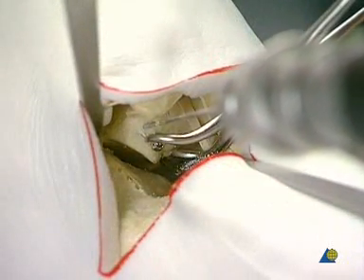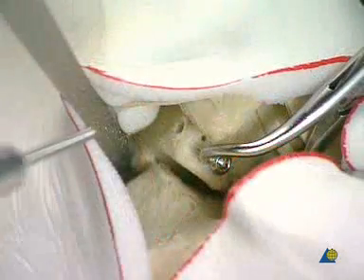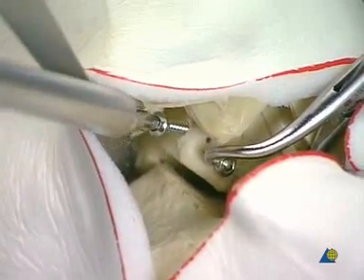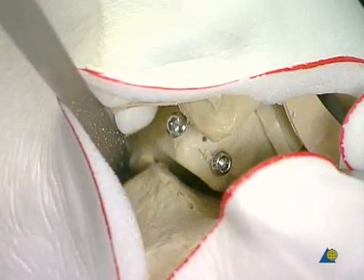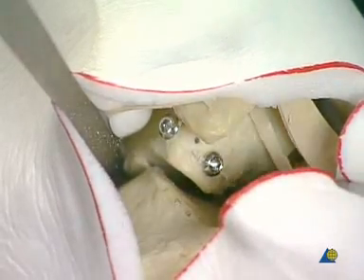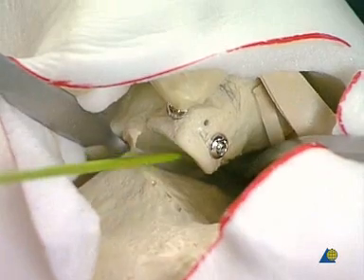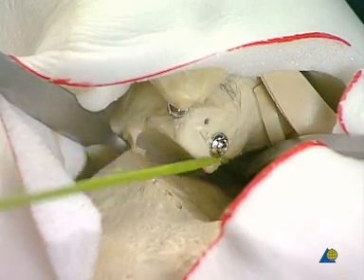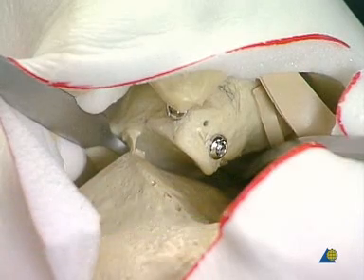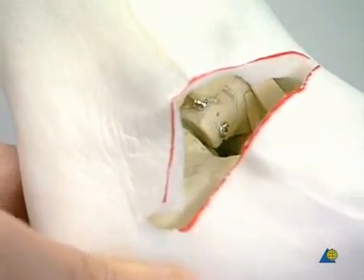Removal of the temporary K wire and lag screw fixation in the frontal plane. The control of the posterior facet must be very precise and is eased by distracting the joint using the femoral distractor. After removal of the femoral distractor, the congruency of the subtalar joint can be tested.